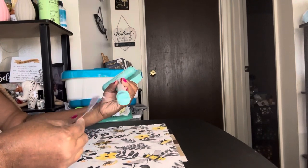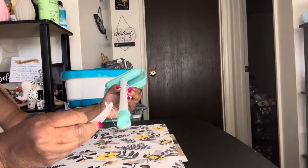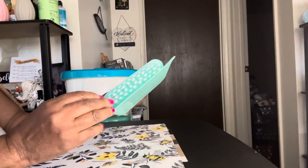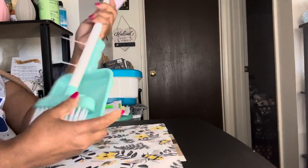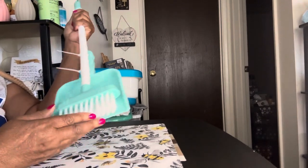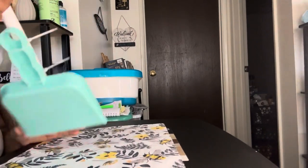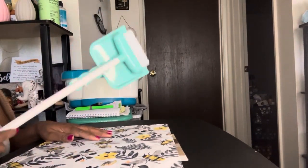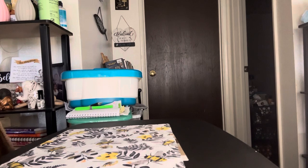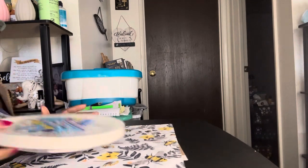I also got this cute little broom and dustpan play set. I didn't get it as a play set though — I got it to use to sweep out my car. It has a long handle on it, so that's what I'm going to use it for, sweeping my car floor when I'm not able to vacuum it. I could also use it to sweep the porch or knock down cobwebs. It's cute as a broom and dustpan set for a little girl too, but I got it for my car.